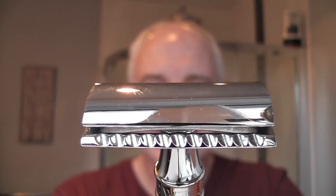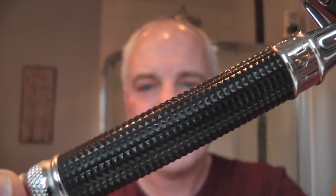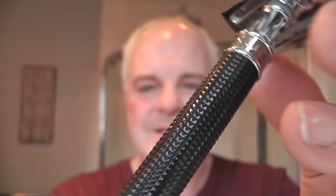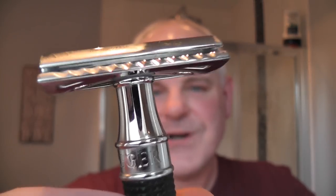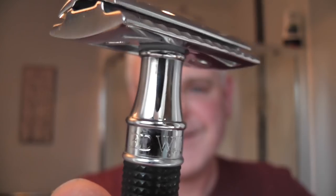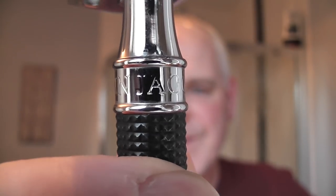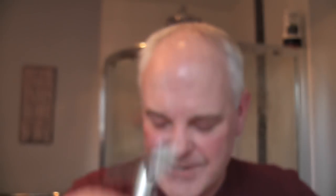Let me show you what I'm using in today's shave. The razor, which I haven't used for a long time — it's a wonderful razor, beautifully made, made in the UK, in England. It's the Edwin Jagger DE89. This is the one with the 3D laser diamond handle. Beautiful razor. You can see on the collar there it says Edwin Jagger. Great razor.